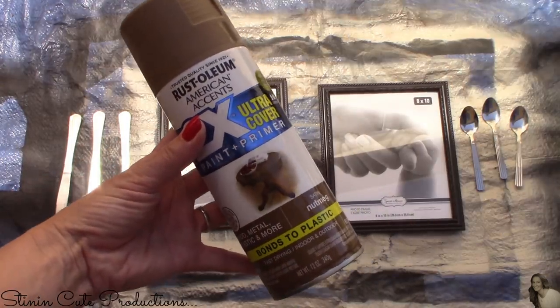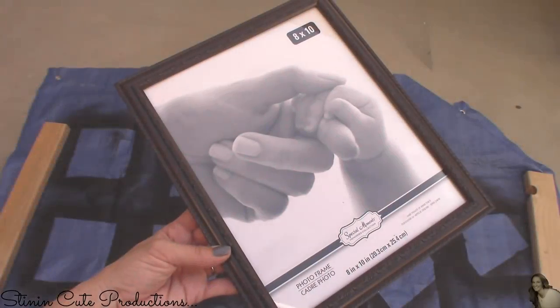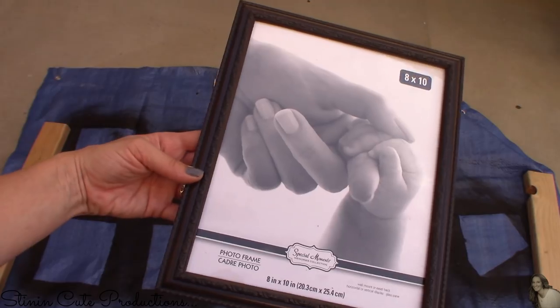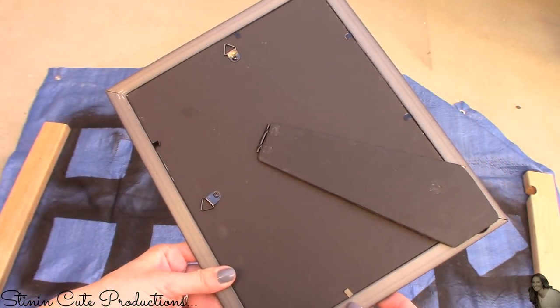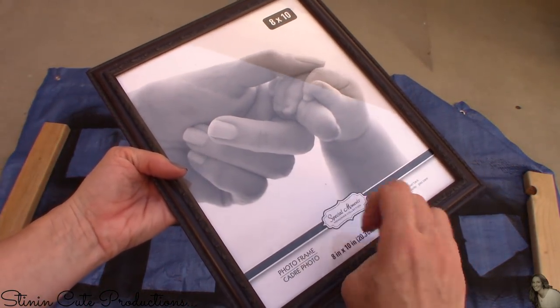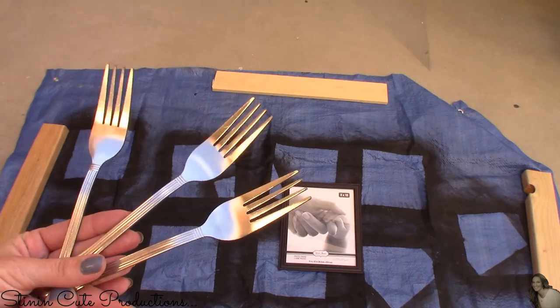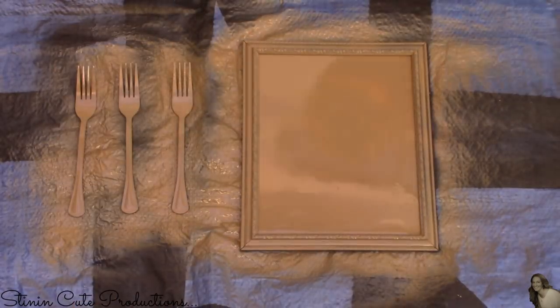For this DIY I'm going to start off by taking Rust-Oleum spray paint in the color nutmeg and applying it to the three eight by ten frames from Dollar Tree. I'm not going to take the frames apart — I'll leave the glass and backing on and simply spray paint them just as they are. I'll also be spray painting three forks, three knives, and three spoons, giving them all a nice base coat using this nutmeg spray paint.